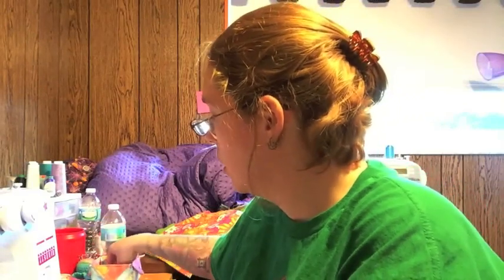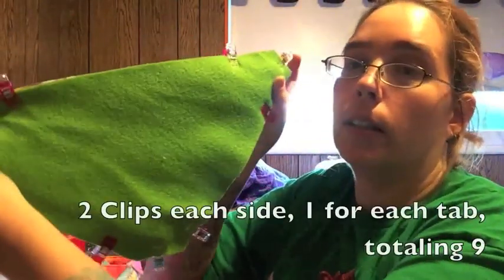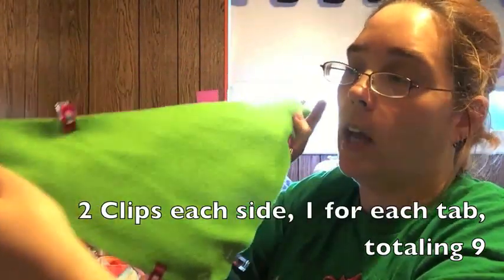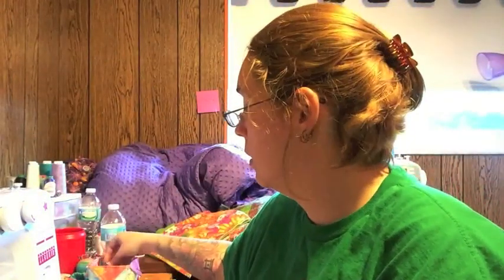I don't worry about which side the seam on the tabs are. Just put them in. Then you want to decide where you want your opening to turn the pouch right side out. I have six clips on each side and then one for each tab, so I have a total of nine clips. I like to do it on one of the short sides, so I'm just going to put an extra clip there so I know that's where I'm going to keep this hammock open to flip it.